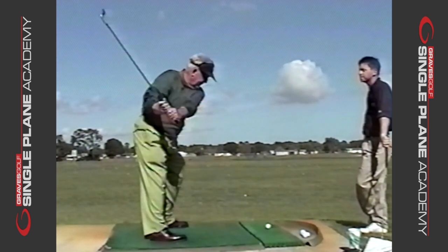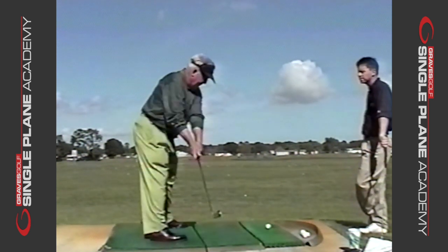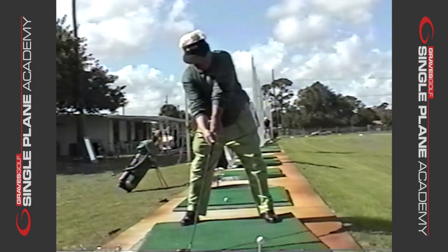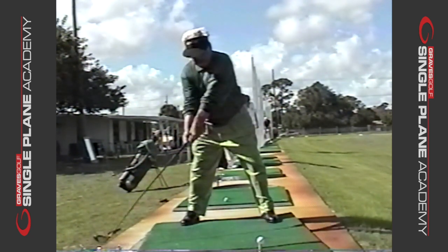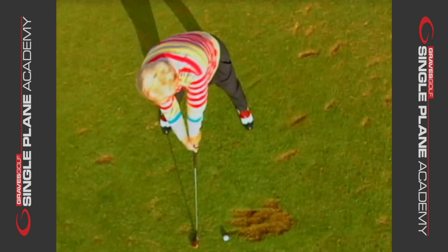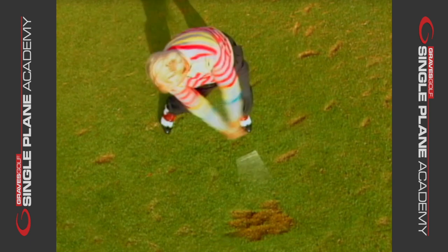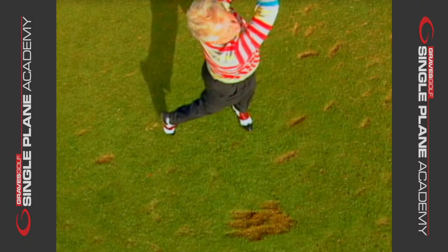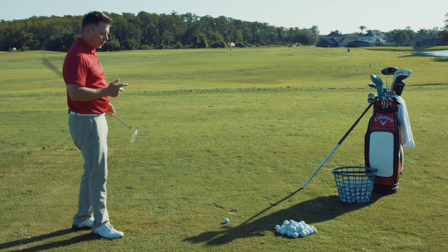I've measured this, and it's pretty fascinating when you look at what really goes on in the entire motion from the starting point at address to the top of the backswing position — what is actually happening with the body movement. When I teach, I teach body movement and correct positions of the body, because when you hit your positions, that's really the secret to becoming a great ball striker. Your body must go into the correct positions. If you don't, you end up coming over the top, making mistakes, and having some kind of compensation in your movement.